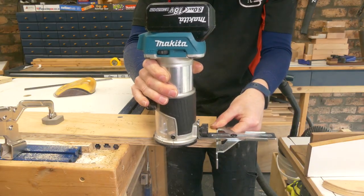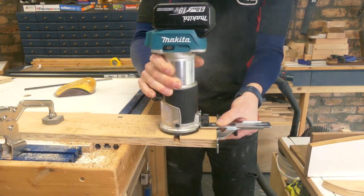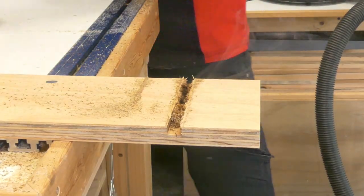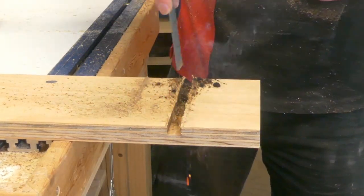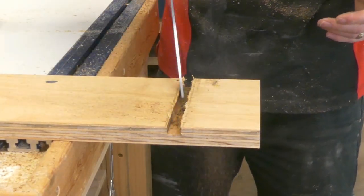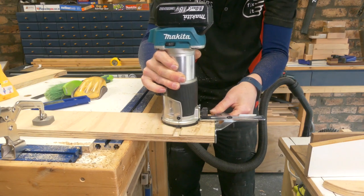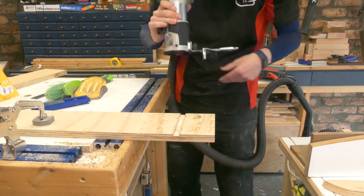Not just for the router table, but also for the palm router using the edge guide. But this is what not to do - I set it exactly to halfway, but I shouldn't be cutting that much with a little trim router and I nearly started a fire. The second time around, this dado was done correctly in two passes to much nicer effect.